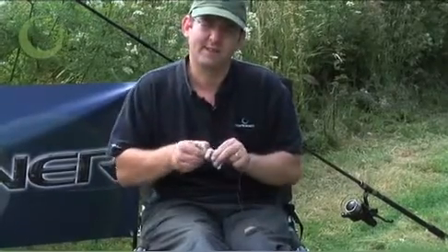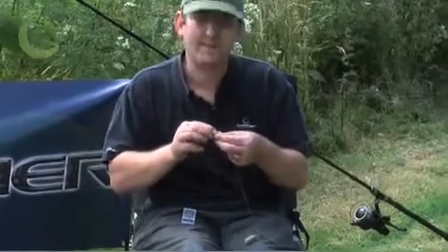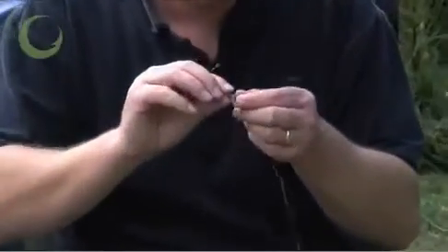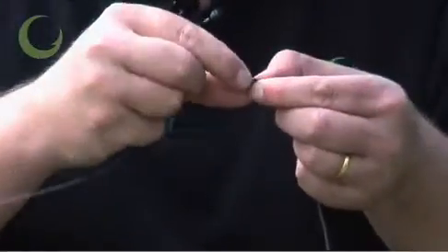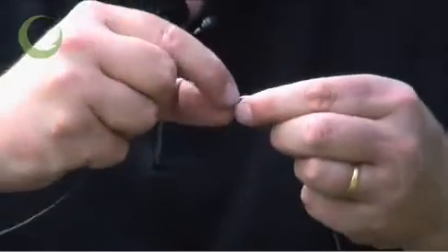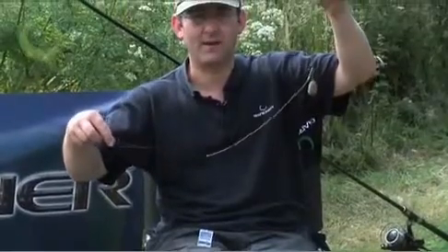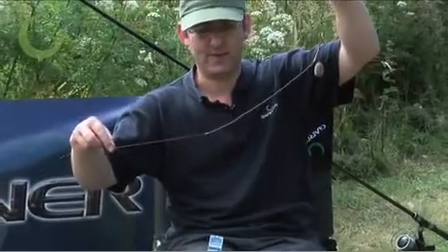For this, simply get some critical mass putty. Warm it slightly between the fingers to soften it and make it more sticky, and mould it around the top of the tubing. This very dense tungsten putty will add weight to your setup and ensure that the end of the tubing lays flush to the lake bed so it will be less conspicuous to carp feeding around the area of your terminal tackle.